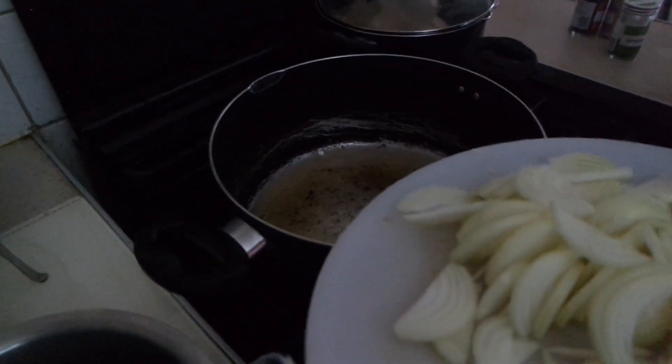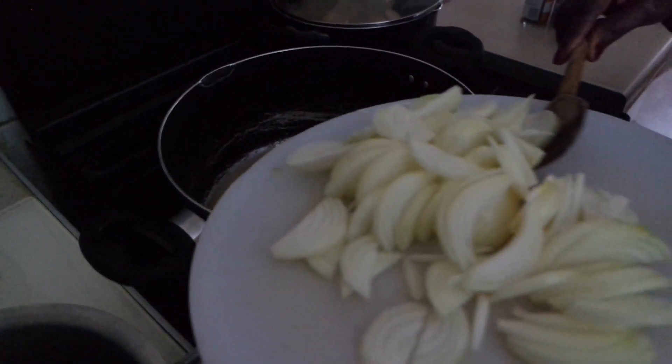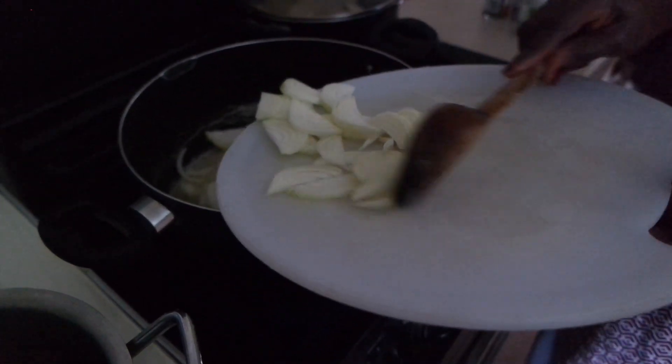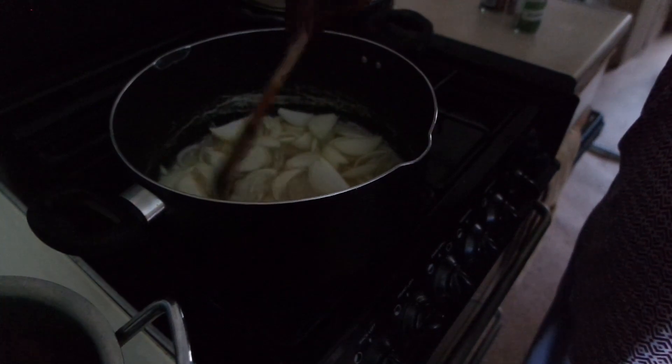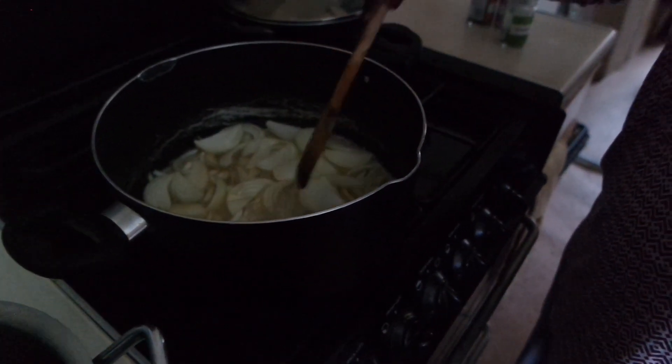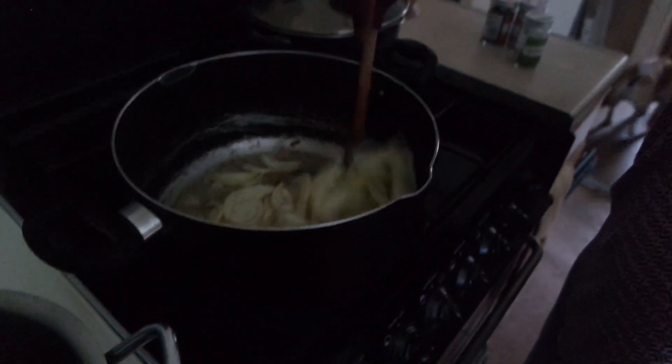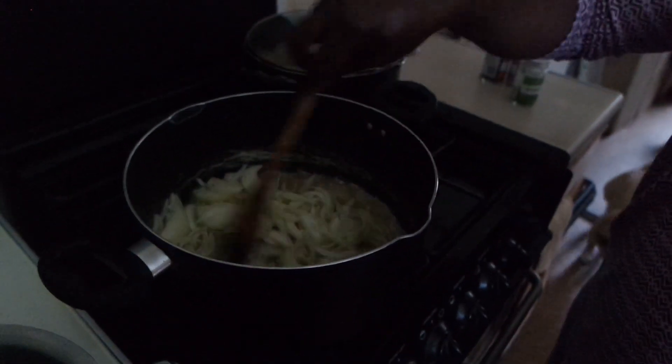Now in the same oil, you're going to fry the onions and fry them till they're golden. So just to clarify, after frying the beef, you take it out, put it back into this saucepan, and then you fry the onions in the same oil until they're golden.